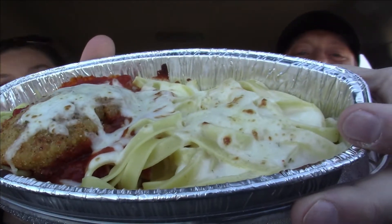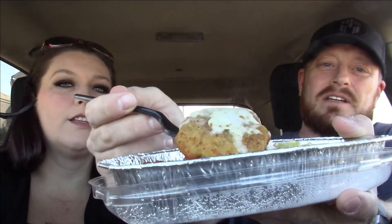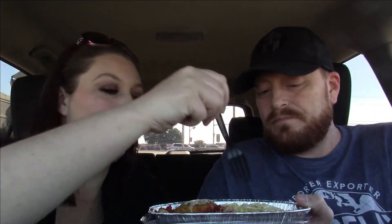Now this is the chicken parm duo — so you've got red sauce and white sauce and the chicken. Here's the piece of chicken. It's hot, there's steam coming off, and the bottom is really hot. You've got chicken parm with marinara, and then fettuccine with alfredo sauce and some melty cheese on top. Let's try the alfredo first.